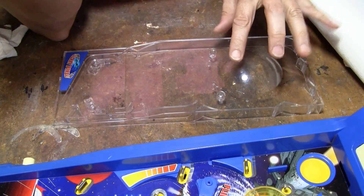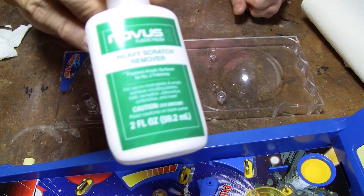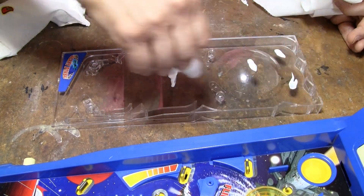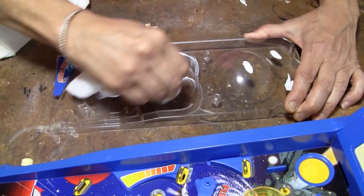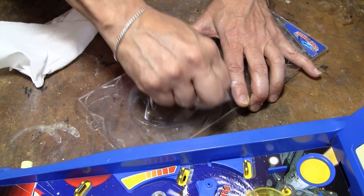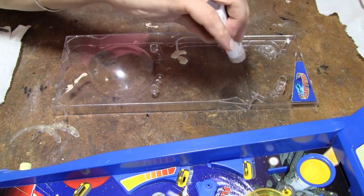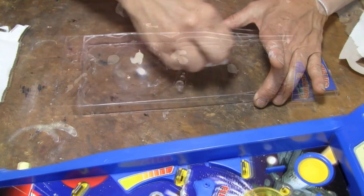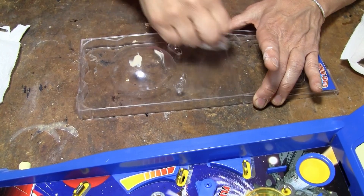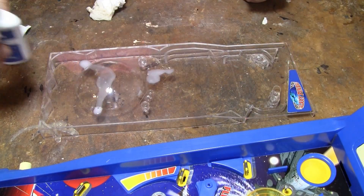I've discovered recently how to handle these scratches. There might be a better way, but this Novus stuff — I've seen a lot of things. And it actually does work pretty good.